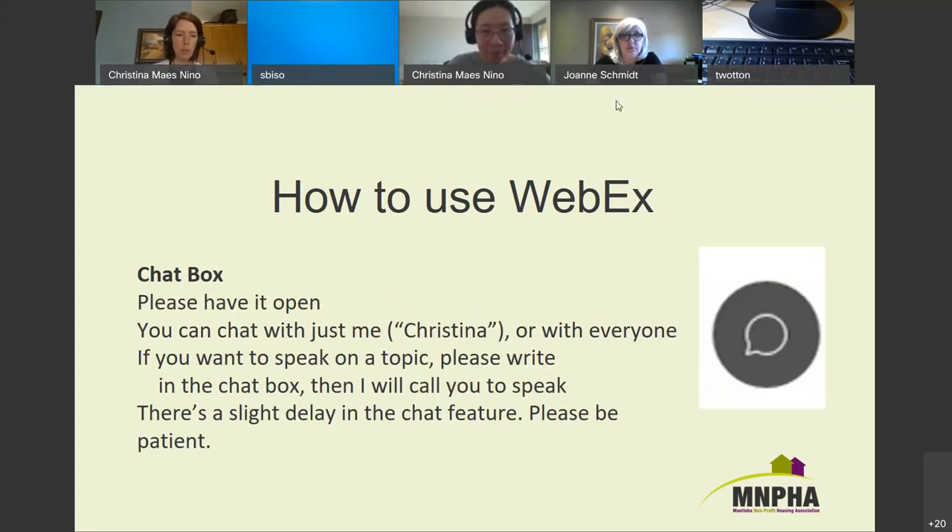There's a little icon that looks like a speech bubble for the chat box — click on that to keep it open so you can see everything people are writing. You can chat with everyone or select a specific person. Note that WebEx, like Zoom, gives us all of the chat when we download it afterwards — we see everything people wrote, even direct messages to someone else.